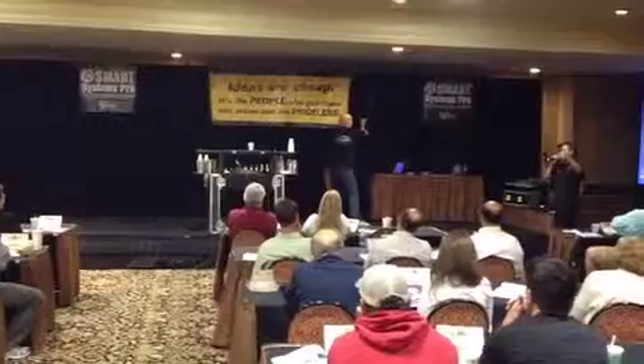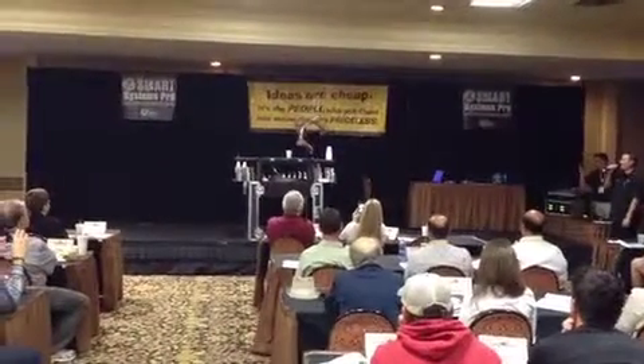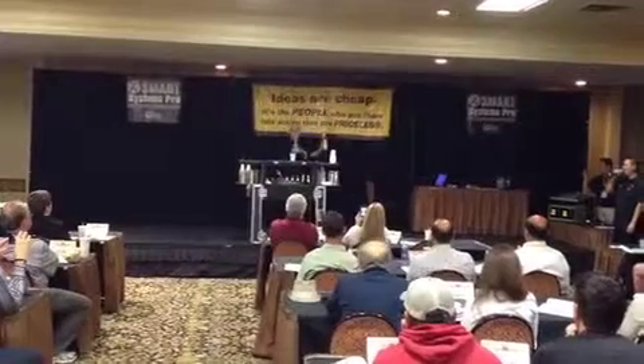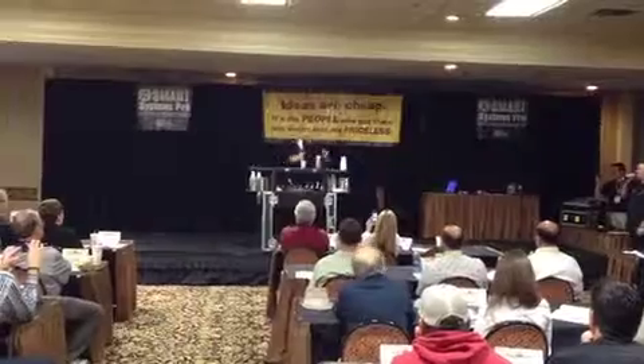There it is, yeah! No way, you can't do it. Boom! That's me! Come on, that's your team! Let's go! Let's go! Let's do it!